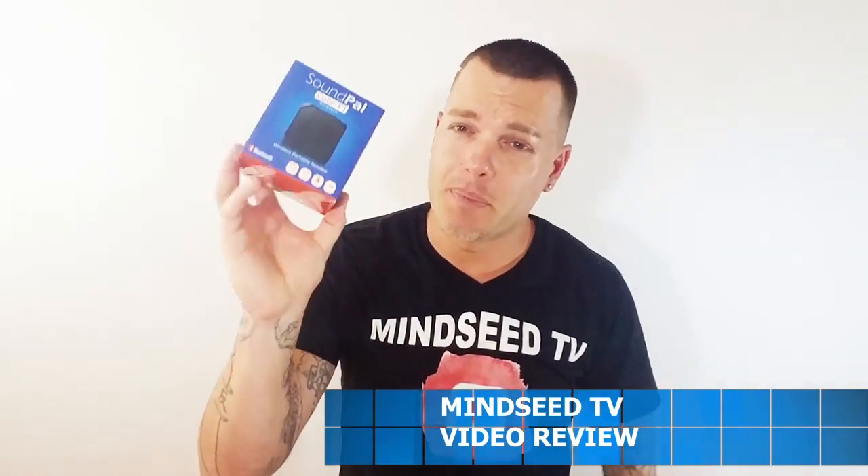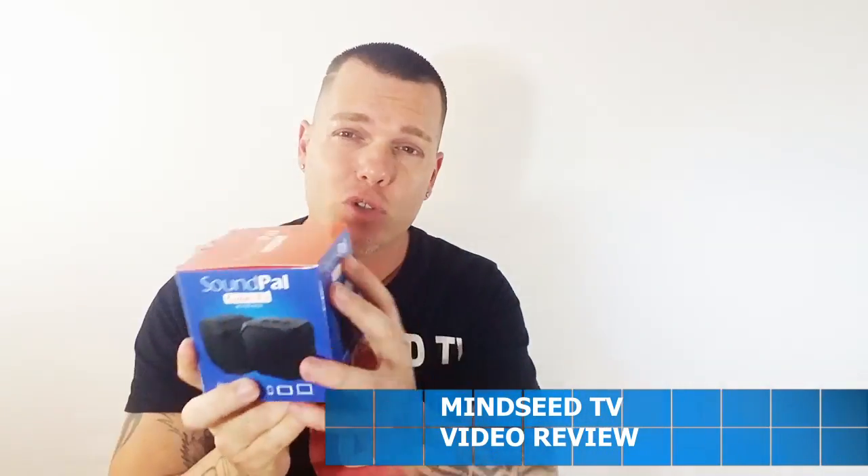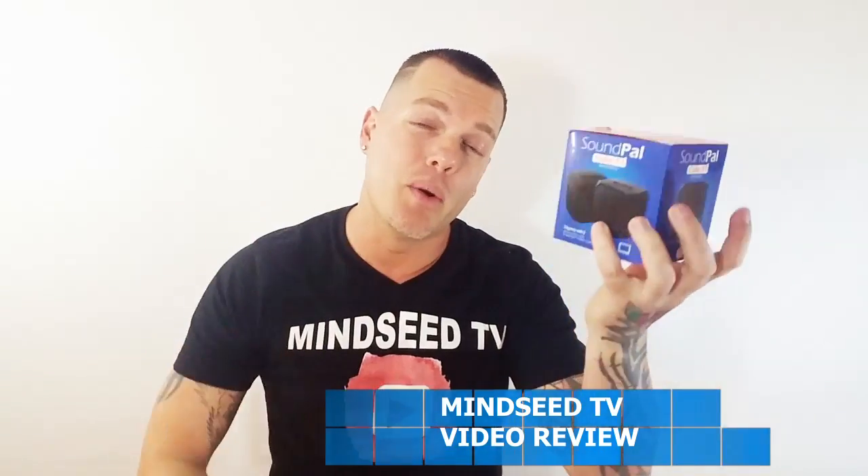Hey guys, Casey Nolan here. So I have a little speaker — this is by SoundPal, the Cube F1. I did review a pair of headphones from SoundPal and it was actually really, really great. I liked it a lot. I'll leave the link down below in the description for those because those were just amazing. But we're gonna check out this speaker and see if this lives up to par.